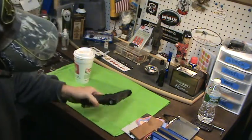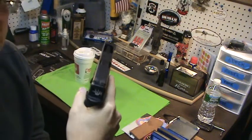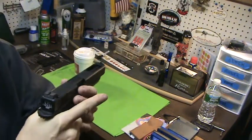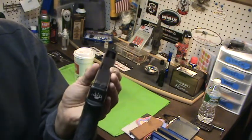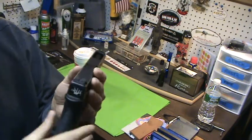Glock 34 — I want to show you these Tyrant Tactical sights. They are really great for competition. And if you just want them on your handgun for self-defense, I think they're good too. But what sets these apart for competition are a couple things.